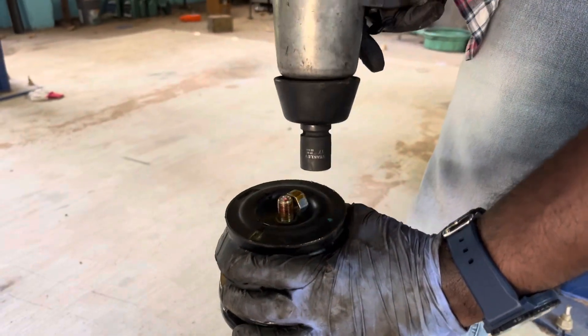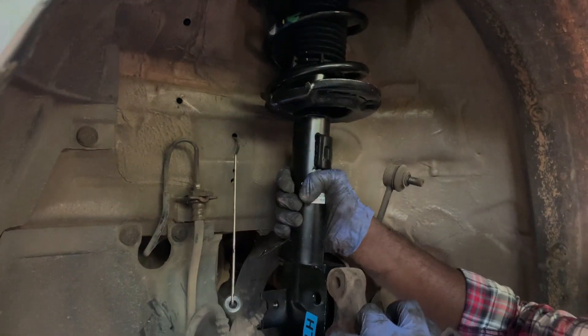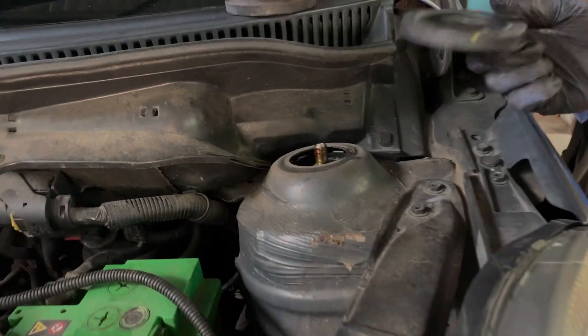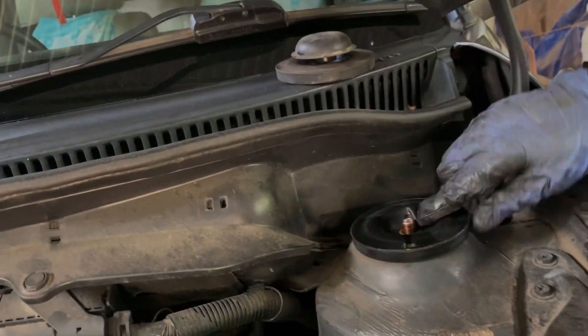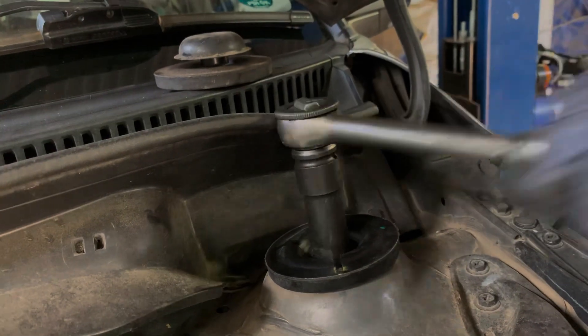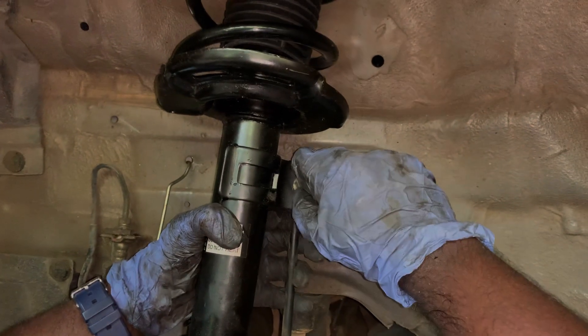If you look at the top, we can remove this nut and fix it directly. When we are fixing the mounting, we will tighten the nut. As you can see, there are two bolts and nuts on the bottom. We fix the nut coat on the suspension.